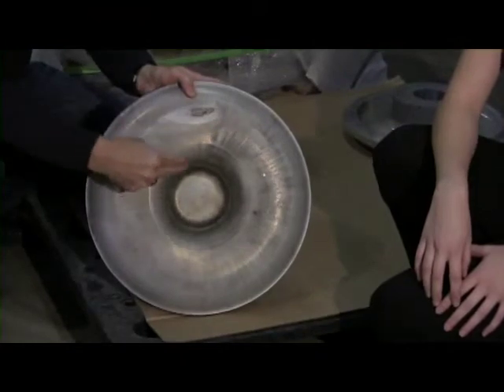We start with top quality ingredients that we buy from an aerospace company in California. And that forging goes into the lathe, and the lathe cuts both the top profile and the bottom profile.